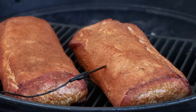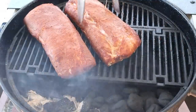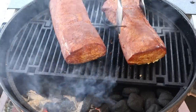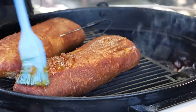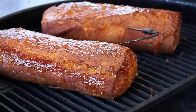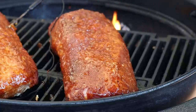We just hit 100 degrees internal and the kettle is holding steady right in that 250 range. Let's get the lid off and glaze these pork loins. I'm also going to adjust their placement — swap them around and turn them. I'm using the Mallory Firewall today, and the Mallory cast iron grate gives me a good two-zone setup. Let's get our lid back on and keep smoking; I'll pull this at 143 degrees.